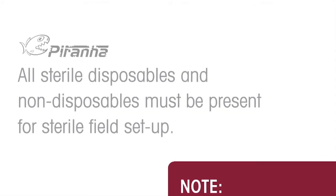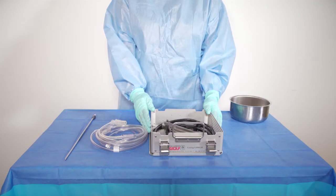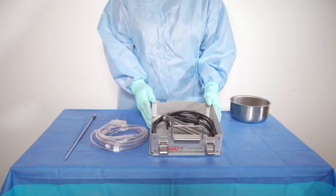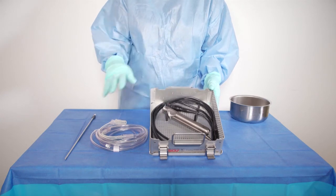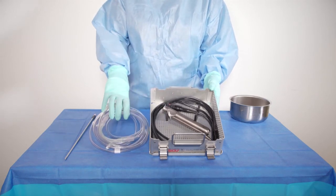Once the Piranha system is fully assembled, turned on, and ready for setup, the sterile team member will set up the power stick with cord, the suction tube set, and Rotations Morse Slider Blade.